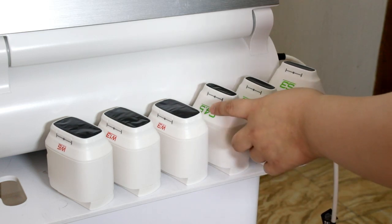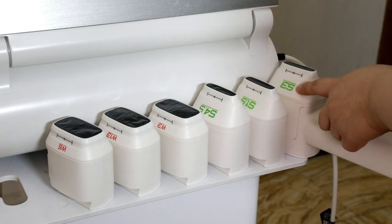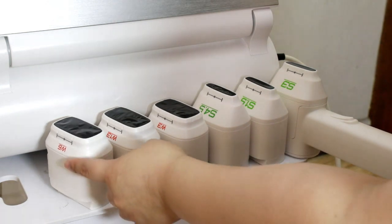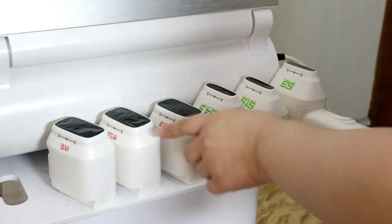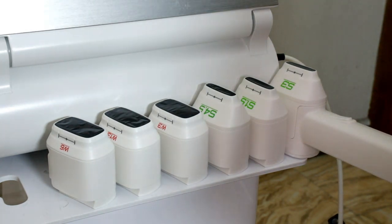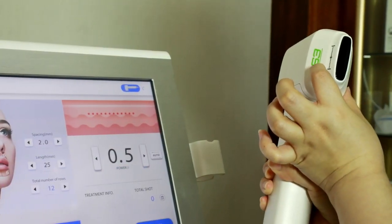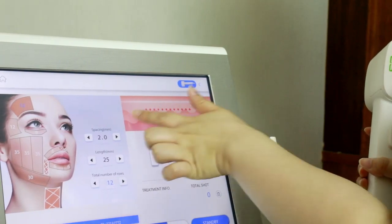The cartridges are: X4.5, X1.5, X3 — where X means single row — and W6, W13, W3 — where W means multi-row. The maximum is six rows. Select cartridge X3, which means you can do only one row per treatment line.